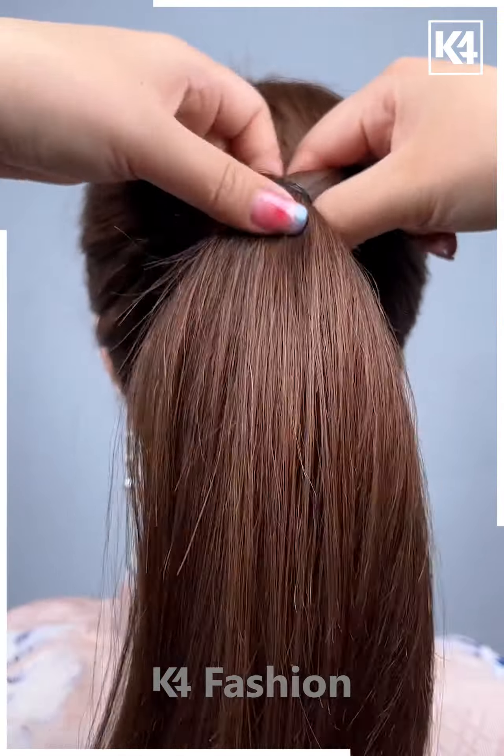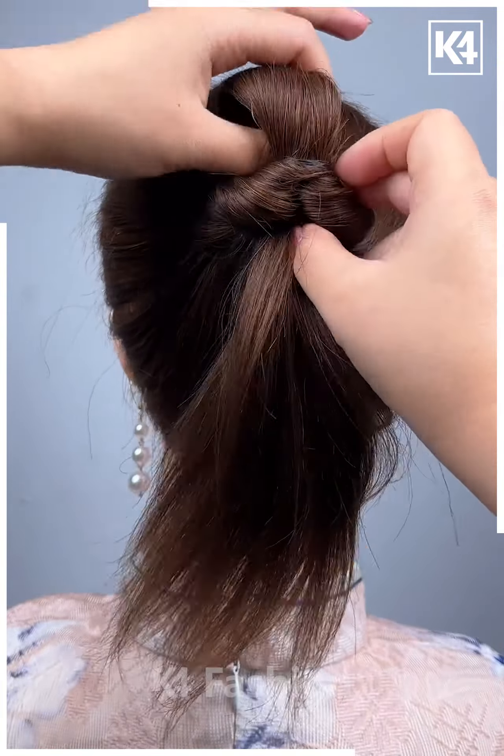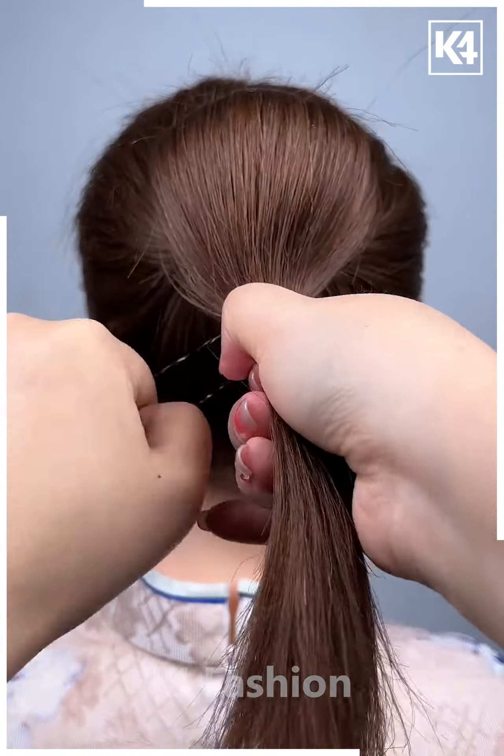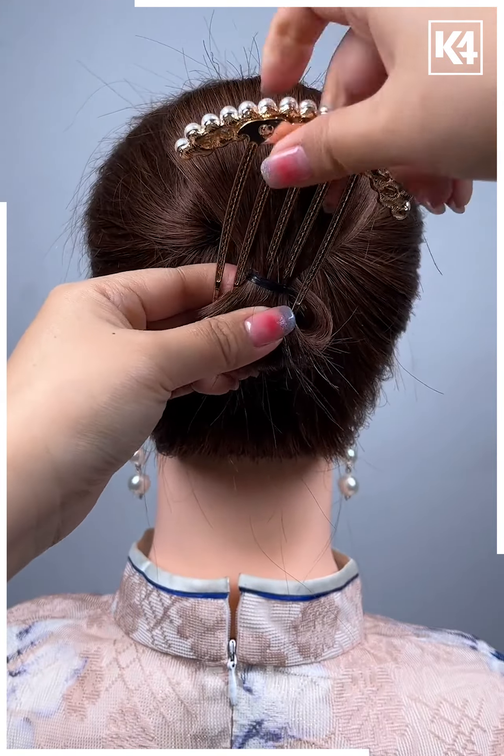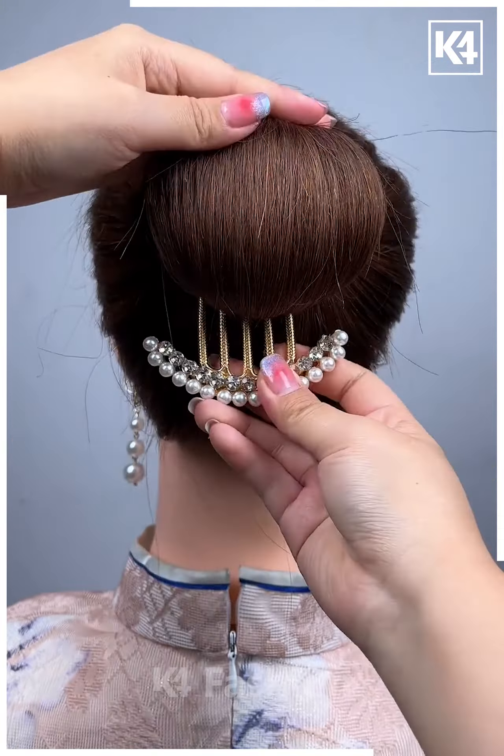Next, tie a ponytail to the hair and then roll this ponytail in on itself. Now, tighten it and then add a rubber band to the middle section of this. After this, take a multiple prong decorative pin and then fasten it in place. Push it from the bottom to the top.